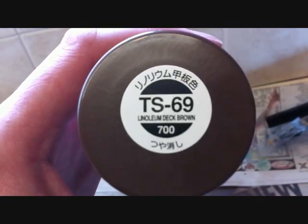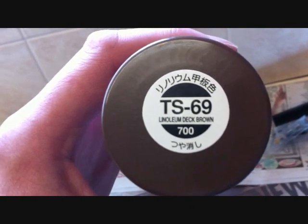This is what I'm using — I'm using Tamiya colour for plastic spray paint. That's the code there. It's that linoleum deck brown paint, which I preferred to the gloss paint, because I didn't want too much of a shine to it.